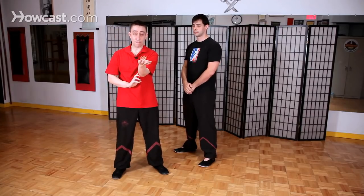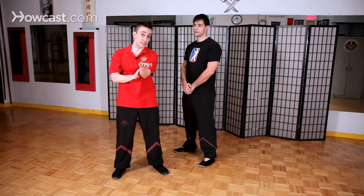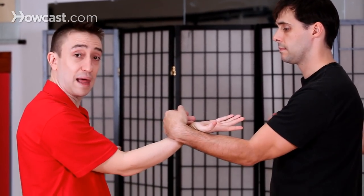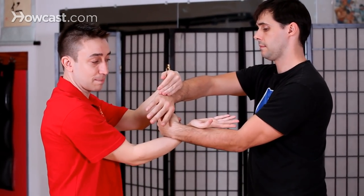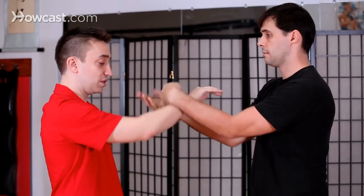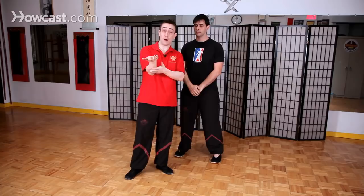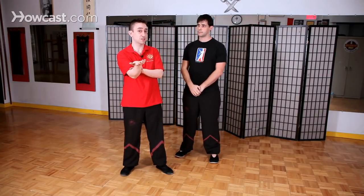The second type is what we call the mid Tan Sao, where we bring our elbow more to the center and our fingers are pointing straight ahead of our body. At first we use this one primarily only in Chi Sao training — when students start single arm Chi Sao, this is kind of the platform for it. Later, when students progress into double arm Chi Sao, this is the main Tan Sao used when you roll. In the advanced program on the wooden dummy we do apply it as a fighting technique, but for junior students it's primarily just for Chi Sao.